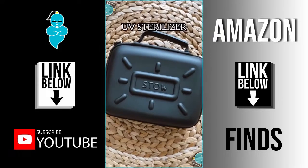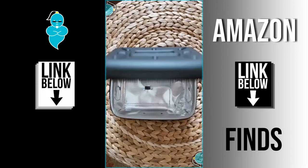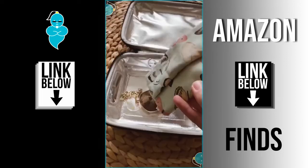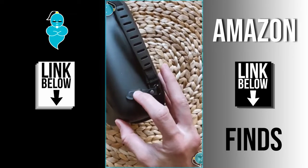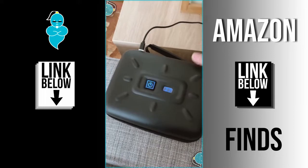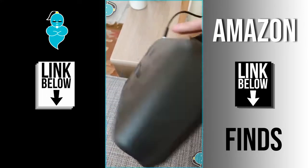Amazon finds part 12: this is the UV sterilizer box from Stowe. You just unzip it and inside are really high concentrated UV lights which sanitizes things in five minutes. Place whatever you want sterilized inside, like masks, close it, zip it, make sure the little magnet safety thing connects, then plug it in with a USB or portable charger and turn it on.